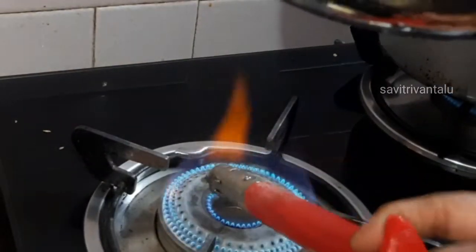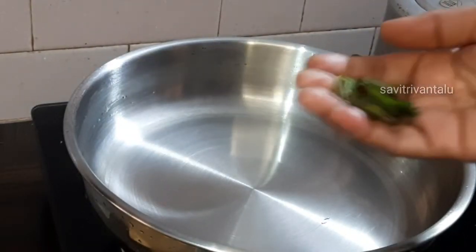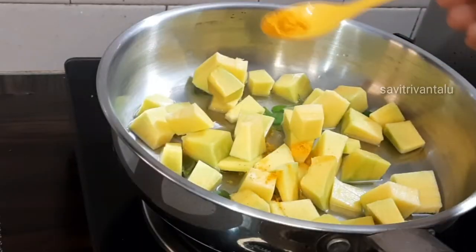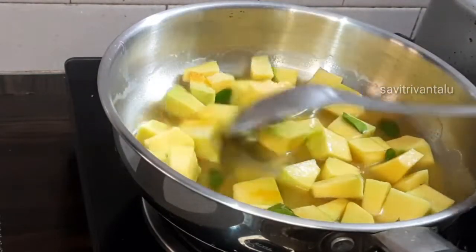When you cook in your pan, you can add a plate of baking flour. Cook it a little bit and add a cup of salt.